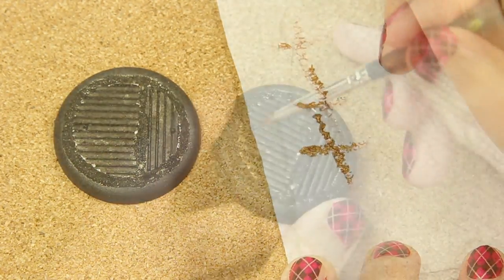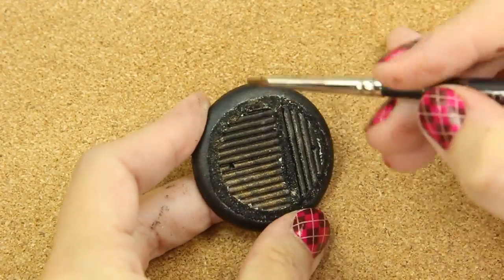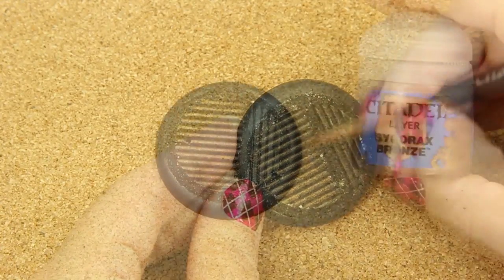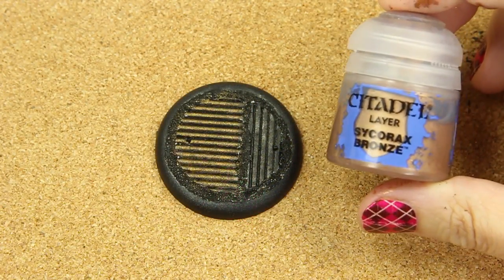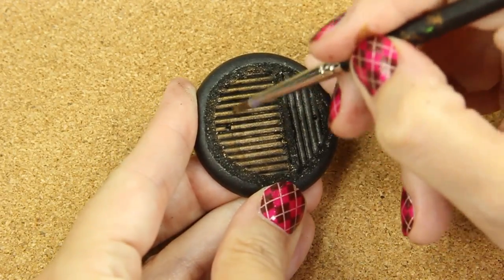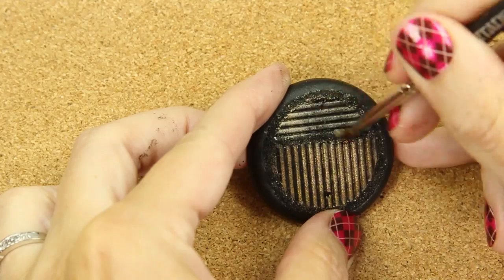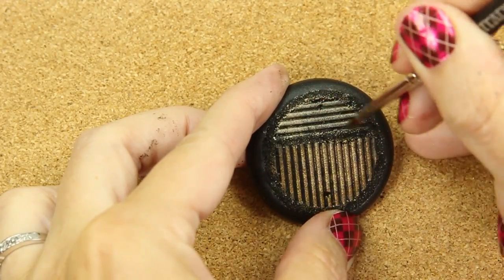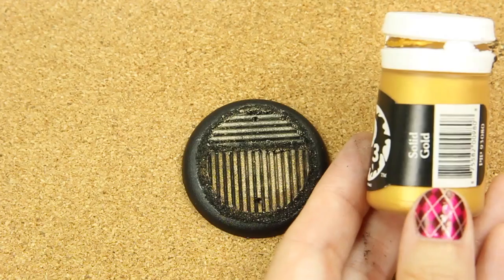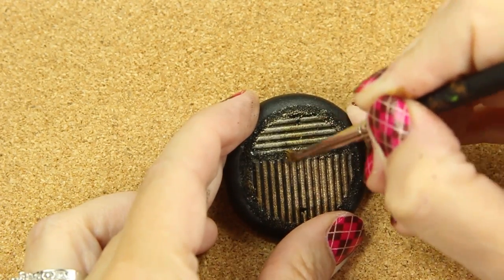And now I'm going to dry brush using this bronze color just on one side, making sure not to get inside the crevices or the grooves. I want to maintain that look, and I'm going against the grain, so to speak. Now I'm going to highlight with this bronze just in the middle section, and on the other side I want to do that side a gold color — I want it to be different than the other side. I'm going to highlight just in the middle section on that side with gold.